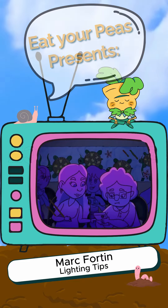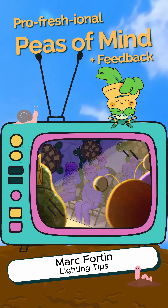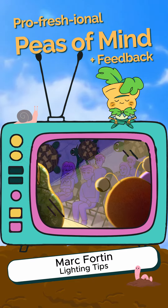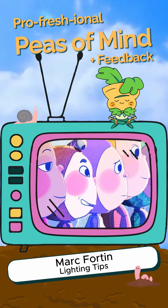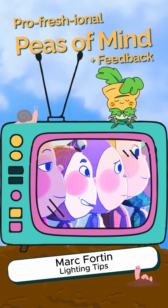I think the lighting in this is really unique and nice. I like how the crowd characters just have to be purple because they're just background. That's especially nice — the very bright light that's casting upon them.